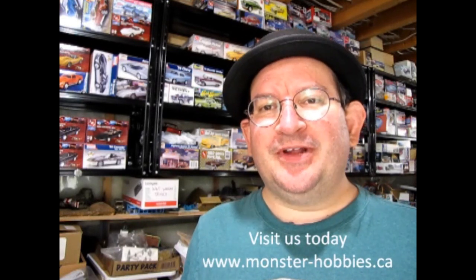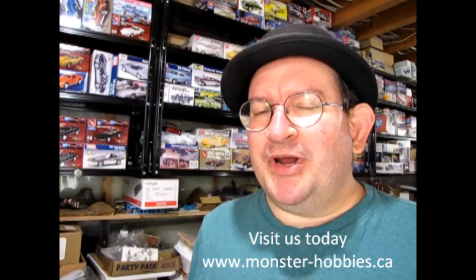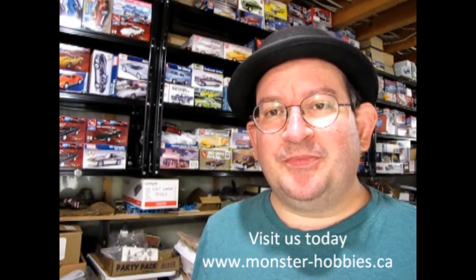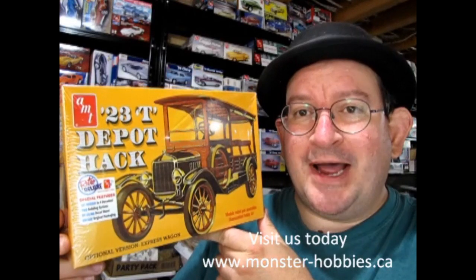Hello once again, Monster Hobbies model car garage mechanics. Welcome back to another great unboxing video. So recently I purchased a whole bunch of models for our hobby shop at www.monster-hobbies.ca, which you can now purchase online. I wanted to add something in for our model car museum coming up in the future, and I ended up getting myself this nice 1923 AMT Depot Hack.